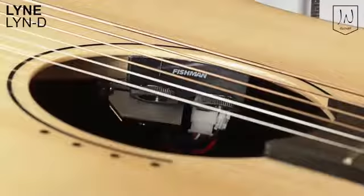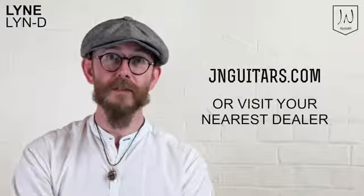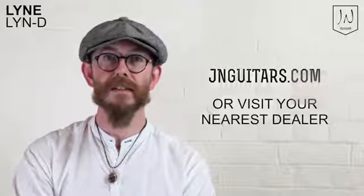All electro models feature the Fishman PSY401 EQ, and the Mini Auditorium models come with a gig bag. For more information about the Line series and all other Jay and Guitars, please visit jnguitars.com or visit your nearest dealer.